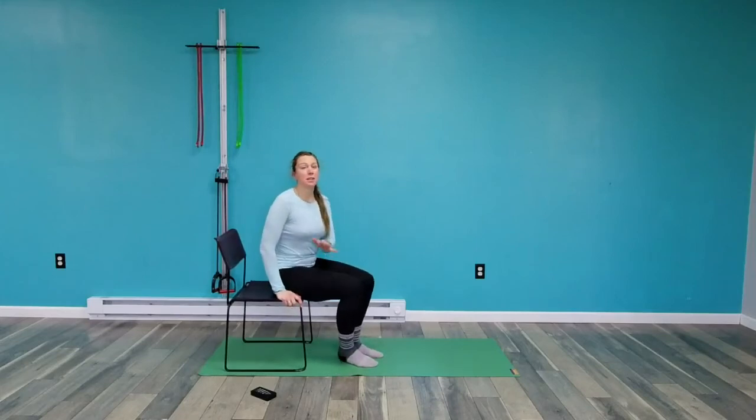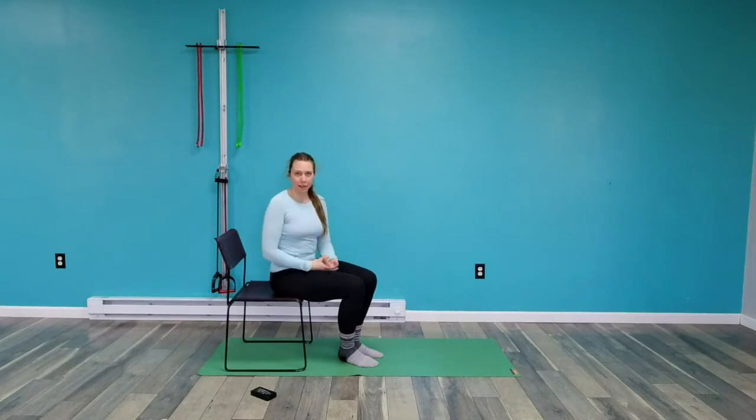What you'll need is a chair because we're going to do most of the stretches on a chair. We're going to do three different stretches and we're going to rotate through those three times for 50 seconds each, with about a 10 second transition.